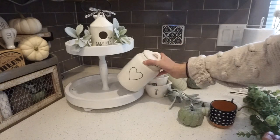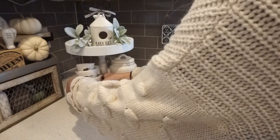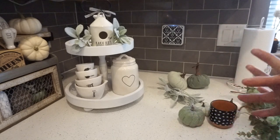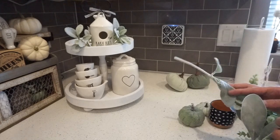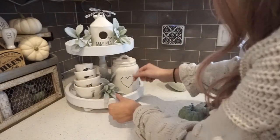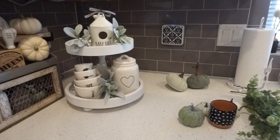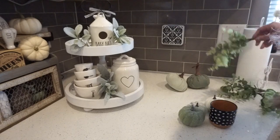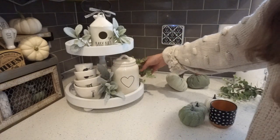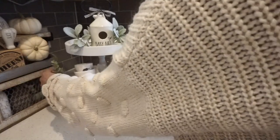For the bottom tier I'm placing the baby heart canister and then my measuring cups on the left-hand side. There's a lot of empty space, so I'm adding lamb's ear in the middle between the measuring cups and the canister. You can move these around however you like and pick apart the greenery to make it look fuller. I'm also throwing some of the dollar spot greenery on the sides to fill them in so it doesn't look as empty.